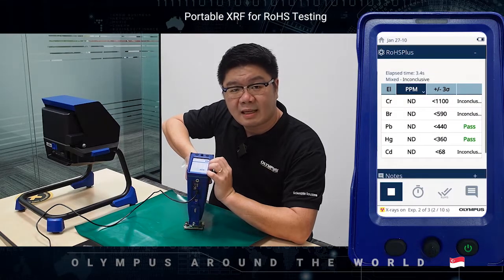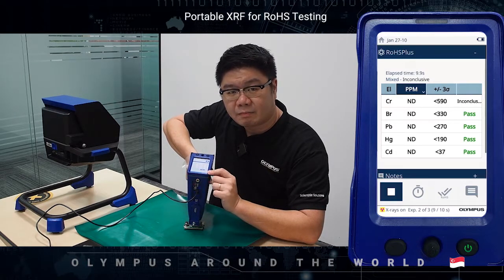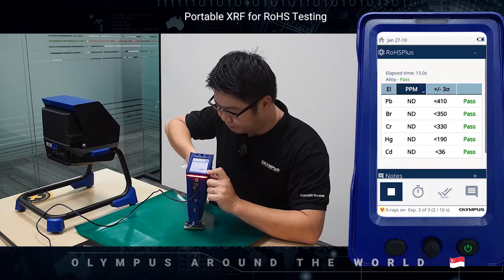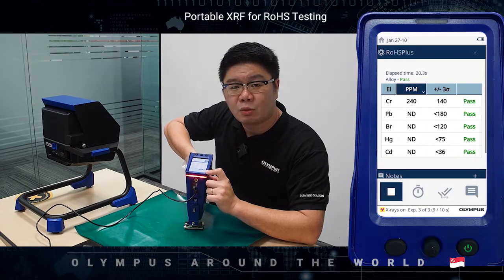Once the test has been initiated and the X-ray is emitting, there will be a red blinking light. Once the test has been completed, the blinking light will disappear. And in a matter of less than a minute, you will be able to get the result.